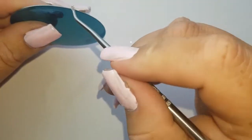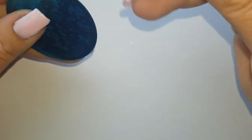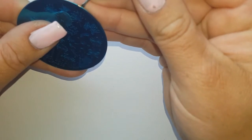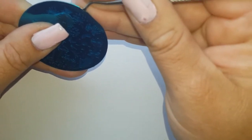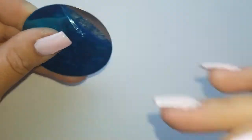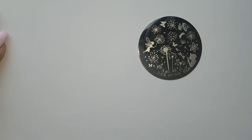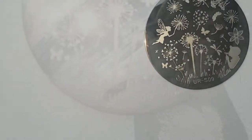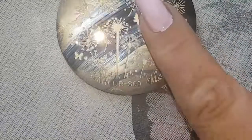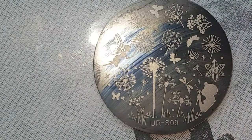As with all plates, you need to remove the blue film — and I find the smaller the plate is, the harder it is to remove. I'm just going to clean that off with some pure acetone, and then we will do a quick swatch before we go into the design. As you can see by the markings on it, it is all cleared off, so let's do a couple of swatches.